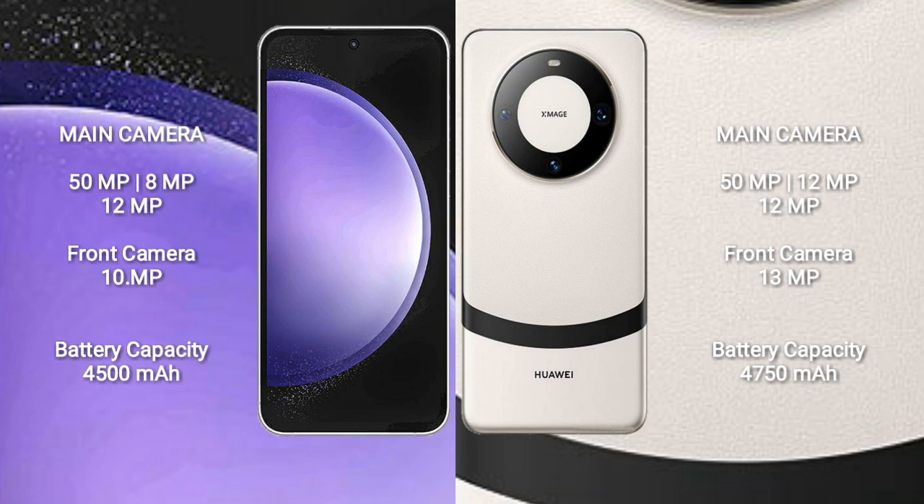Samsung Galaxy S23AP has a 4500mAh battery with 25W fast charging support. Huawei Mate 60 has a 4750mAh battery with 66W fast charging support.